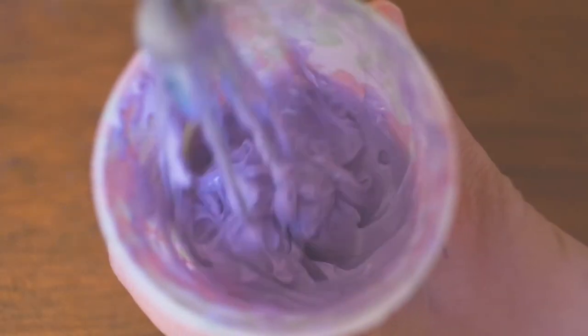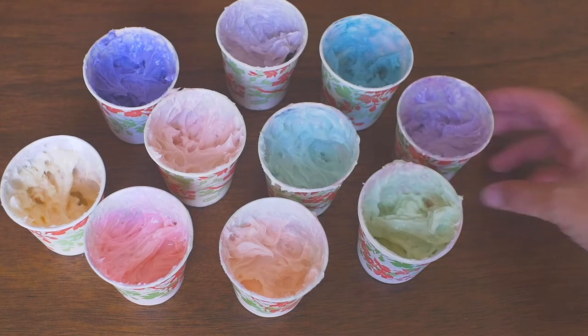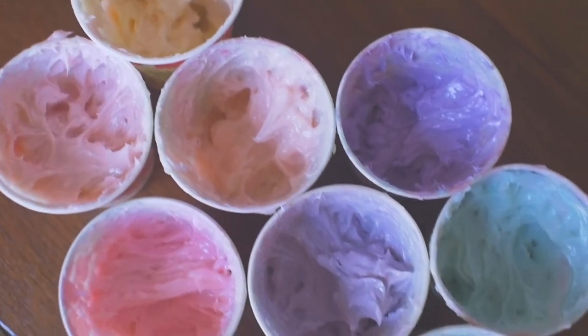First, mix your desired colors. I'm going for a softer muted palette, so I mix these shades of light teal, pink, and lavender.